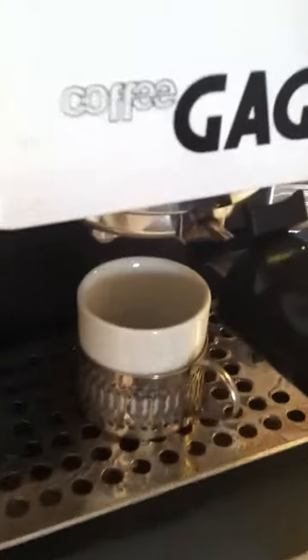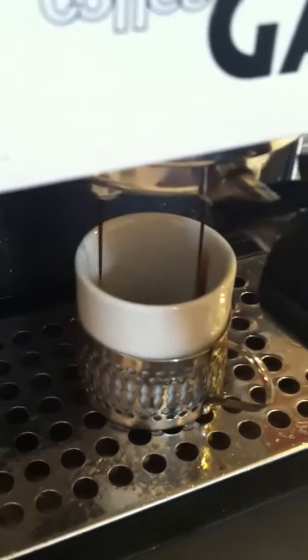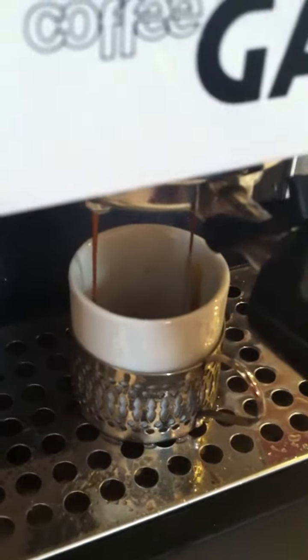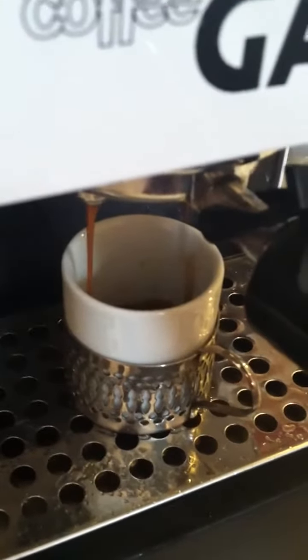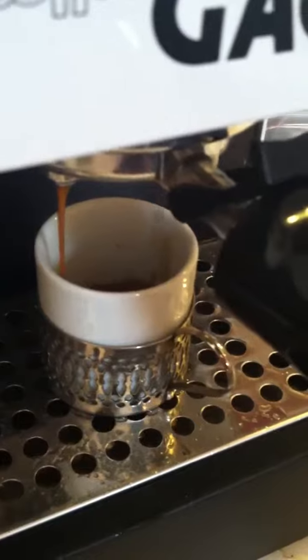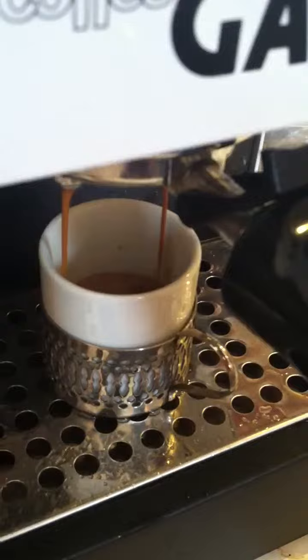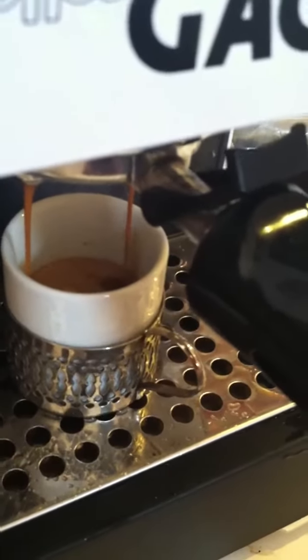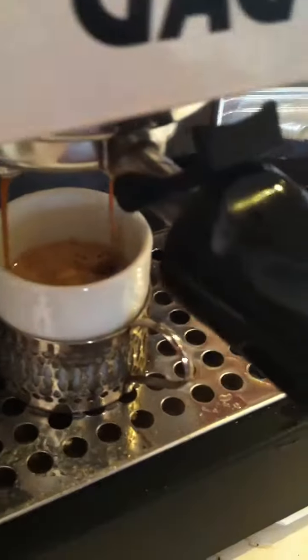Here goes nothing. My grind is 5.1 nanometers per granule, so it's very fine. I think I've dialed it in, as you can see by the coloration of the crema.